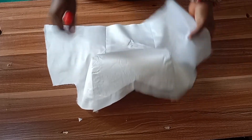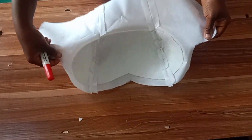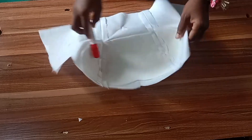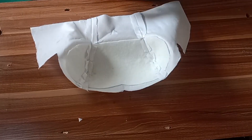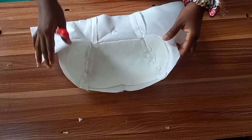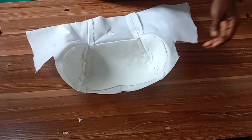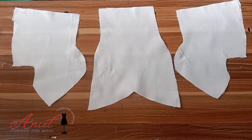Do you find yourself struggling to achieve a well-cupped bustier, and have you ever wondered what could be the cause? One of the causes is your bustier not being well padded. In this video, I'm going to be teaching you how to pad a bustier properly, so please hit that subscribe button as we get started.